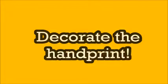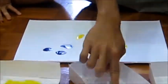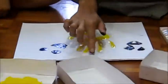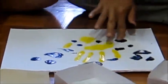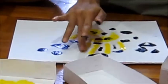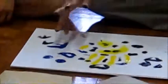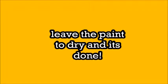Decorate the handprint! Farhan, you can use the other colours to decorate the handprint. Leave the paint to dry. Bye!